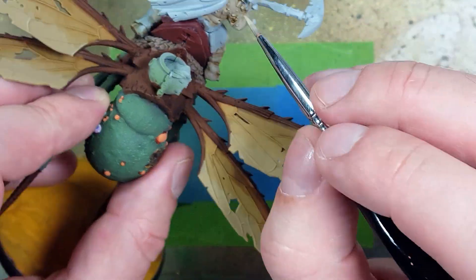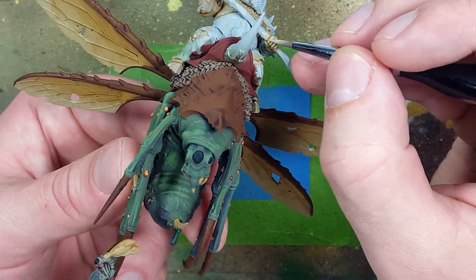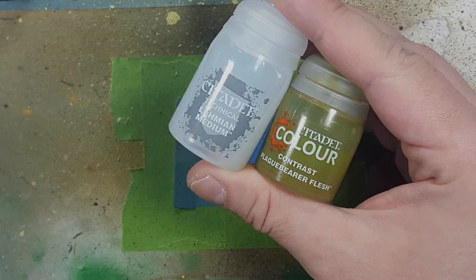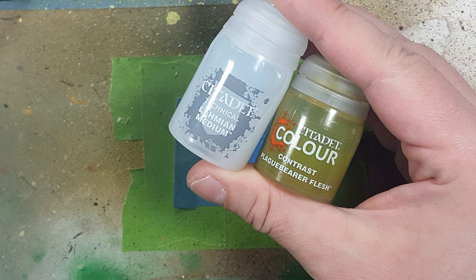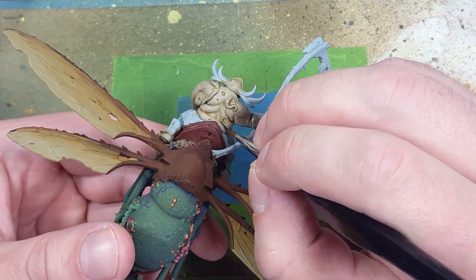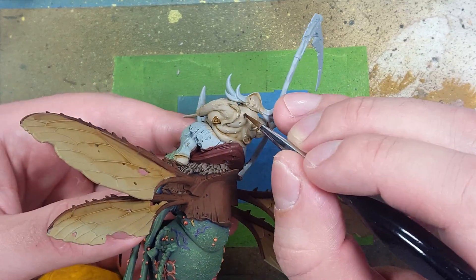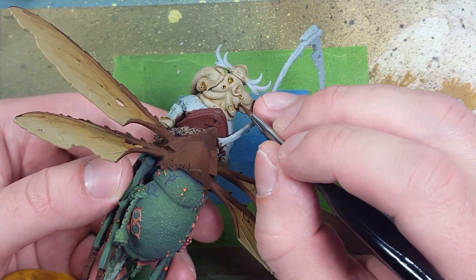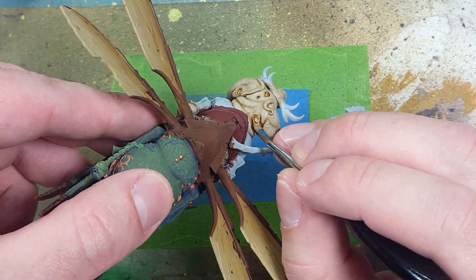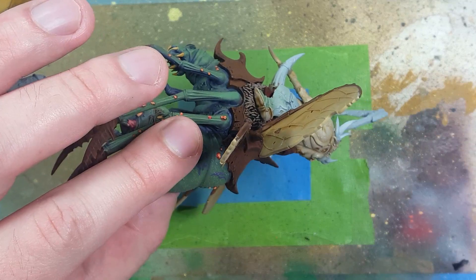With a one-to-one mix of Rakarth Flesh and Karak Stone, highlight everything again covering 75-80% of all the model. We're now going to add Lahmian Medium and Plaguebearer's Flesh into this process. I've been batch painting all these models, but once we get to this step we really want to focus on them one at a time. We're going to use Skeleton Horde Contrast, Guilliman Flesh, Plaguebearer's Flesh, and Magos Purple - diluted with Lahmian Medium if too strong. Start with Skeleton Horde applied directly into the recesses to darken them, and also onto the bottom areas of the folding of the fat to show bruising.